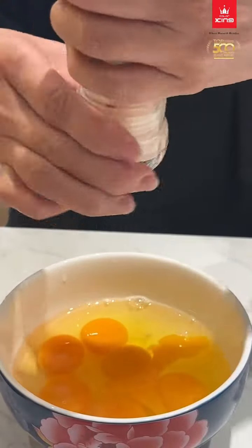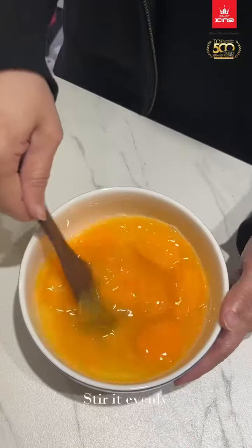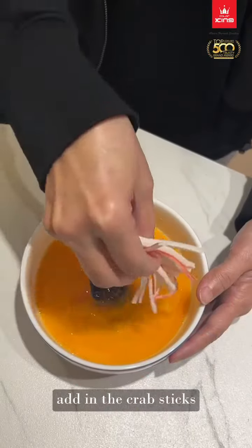Add some salt and sugar. Stir it evenly. Add in the crab sticks.